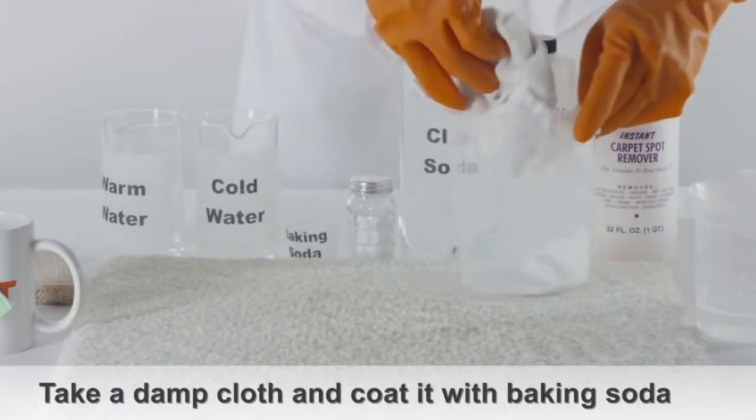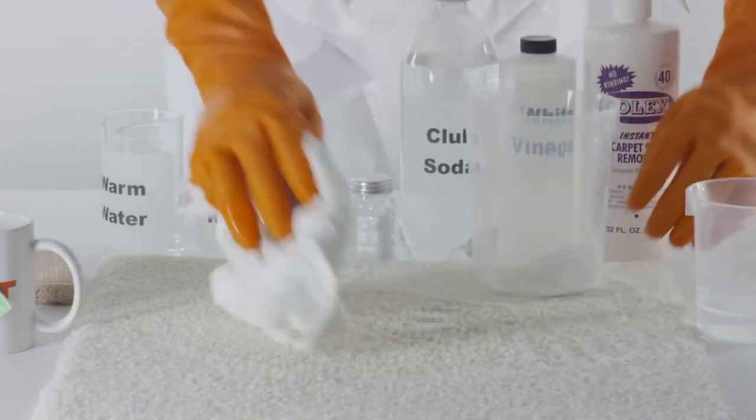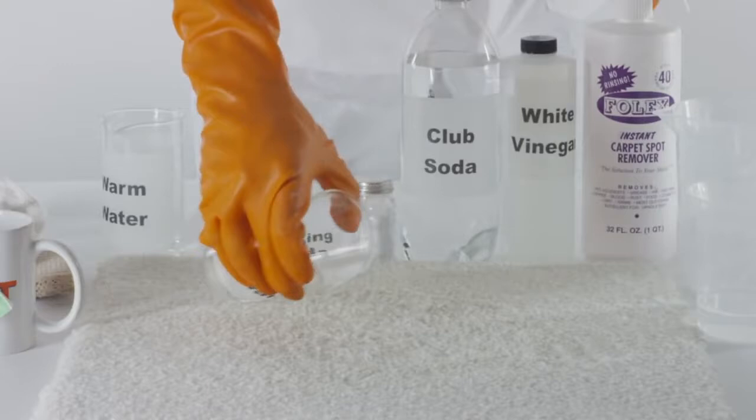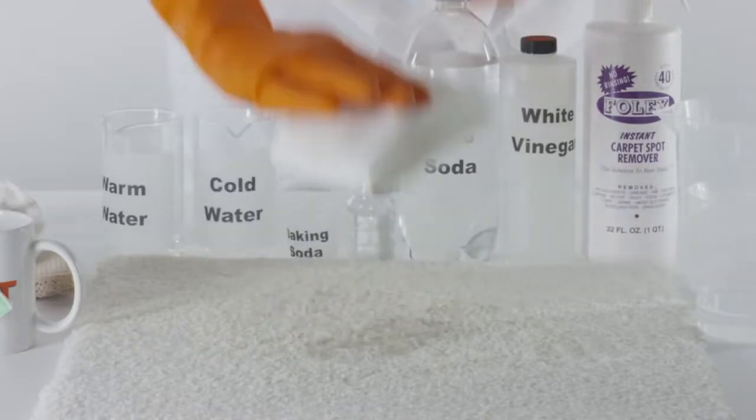A second method would be to take a damp cloth and coat it with baking soda, applying directly to the tea stain. Rinse the affected area with cold water and pat dry.